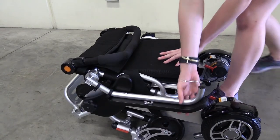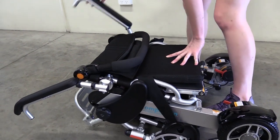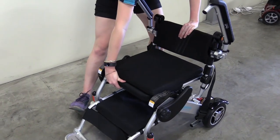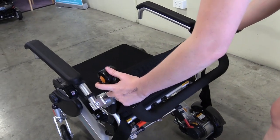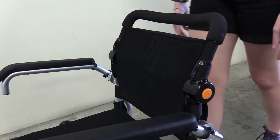To unfold your wheelchair, move the armrests up as shown. Have a firm hold on the seat and the backrest and pull the chair out until you hear a click. Move the armrest down. Unfold the backrest by pulling up. To make it straighter, push the buttons on the side and push up.